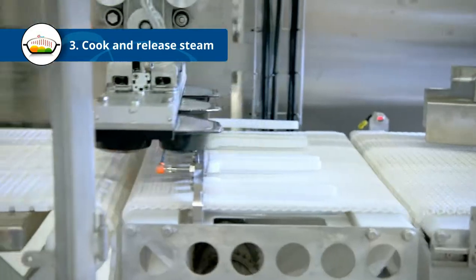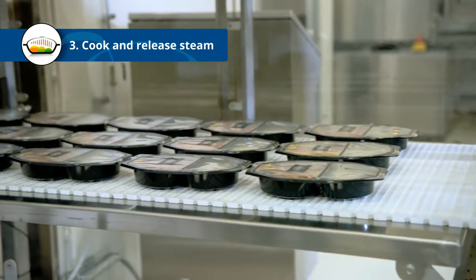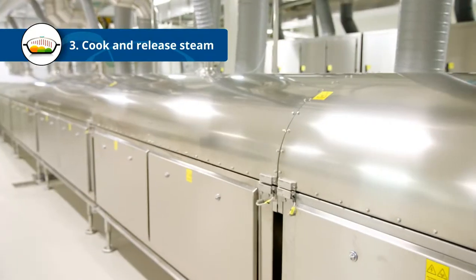Depending on the recipe, they'll spend 5 to 10 minutes in the tunnel. Thanks to the fast pasteurization process, more vitamins, colour and texture are preserved.